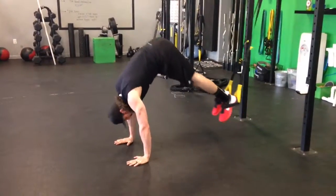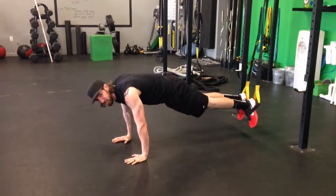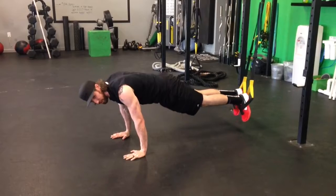We're gonna lift those hips up, pull wide here, together, and then back down. Nice and strong in a wide position. Don't let your back arch here, okay?